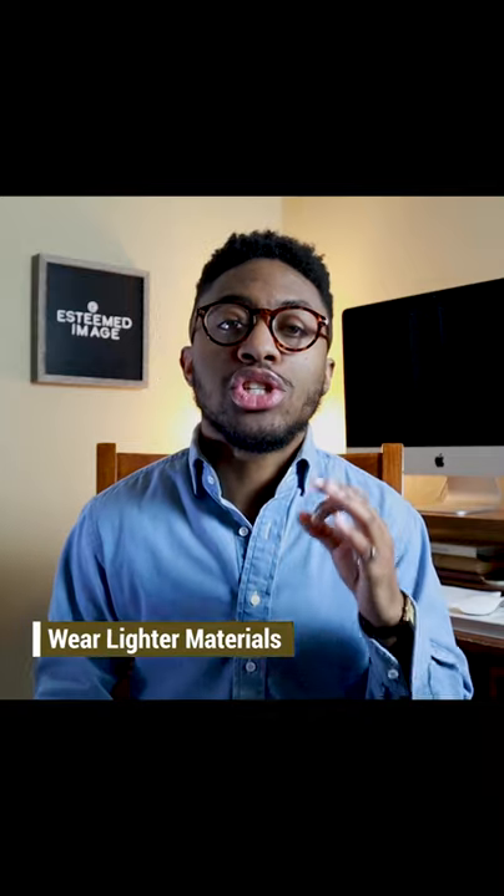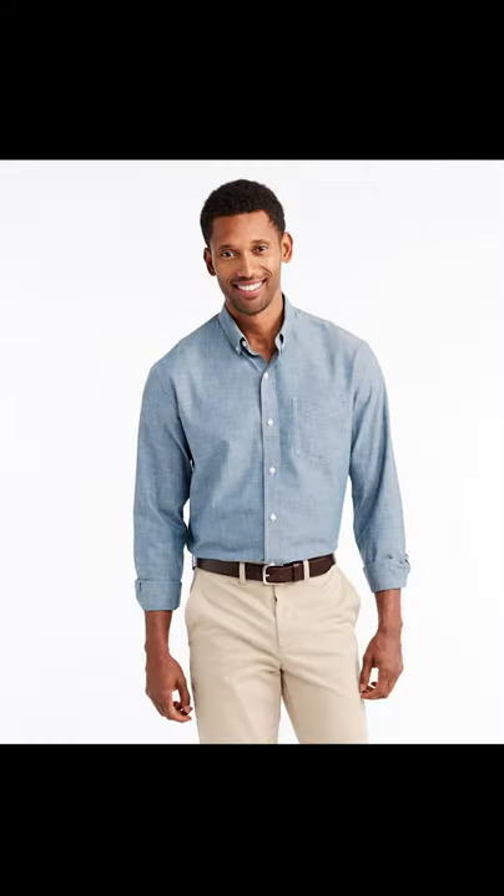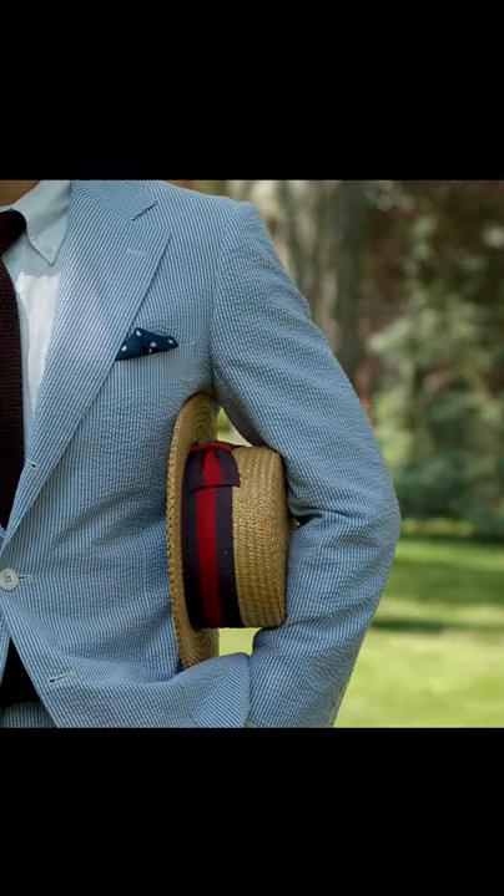One of the tips that I suggest is if you're like me and like to wear long sleeves, opt for lighter material in the summertime. By choosing lighter fabrics like chambray, linen, or seersucker, you can still wear long sleeves to add some bulk to your body, but those specific fabrics are going to keep you cooler and you're going to be stylish.